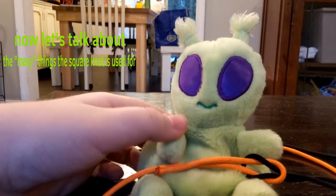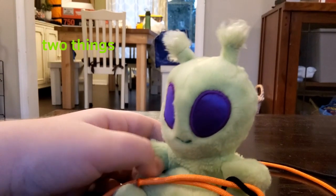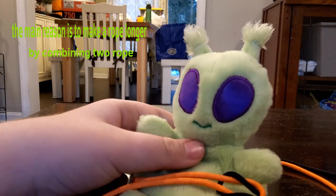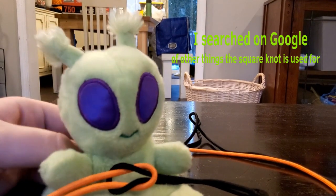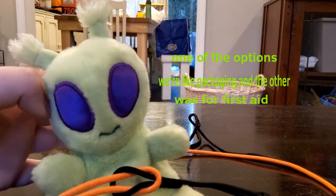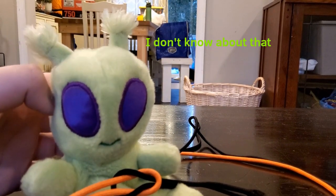Now let's talk about the many things the square knot is used for — two things. The main reason is to make a rope longer by combining two ropes. I searched up on Google the other things the square knot can be used for. One of the options was like packaging boxes and the other was for first aid. I don't know about that.